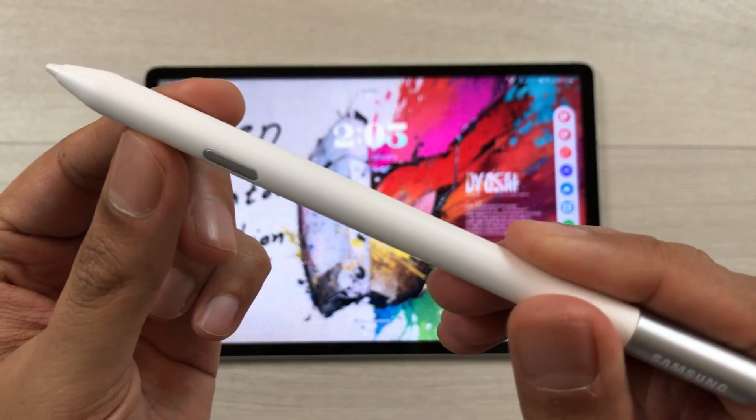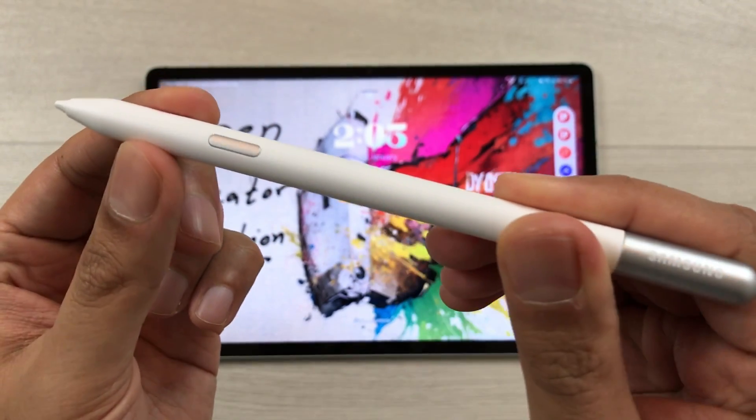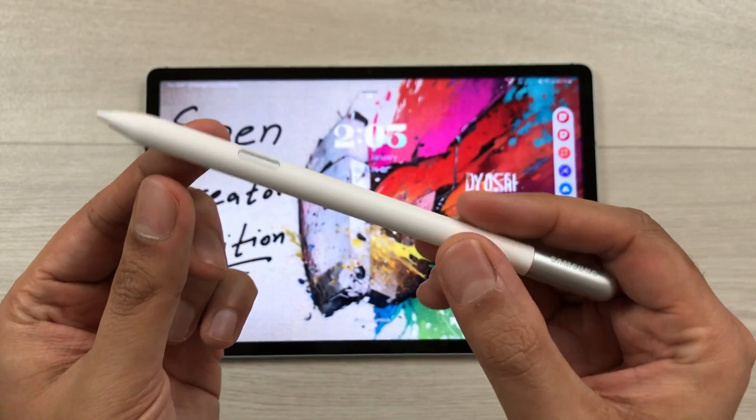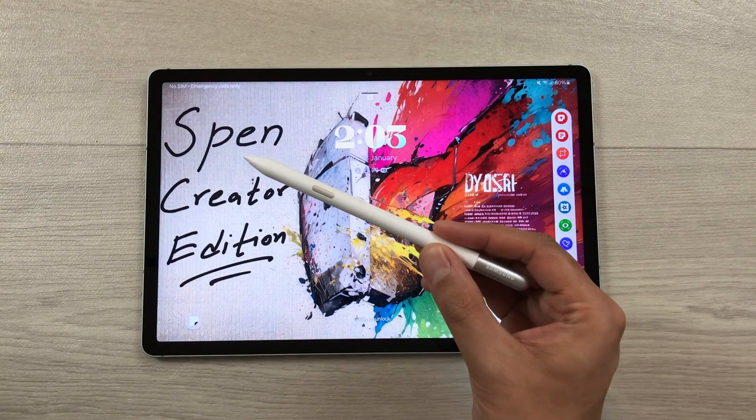Hello guys, I hope you are doing really really well. Today I have with me the Samsung S Pen Creator Edition, and in this video I am going to show you 18 best features for this S Pen. So let's start.